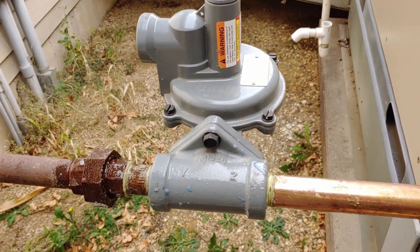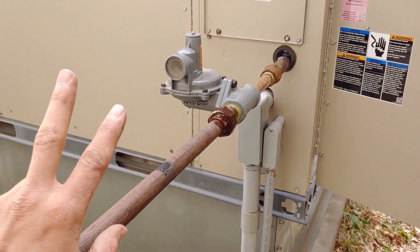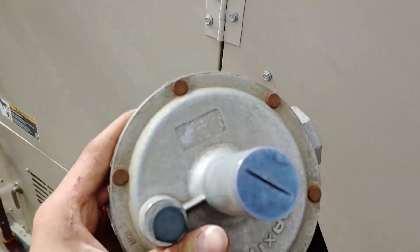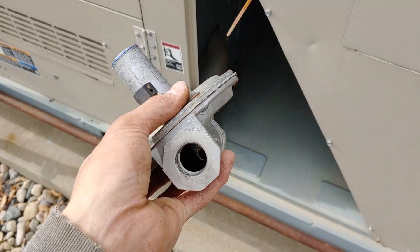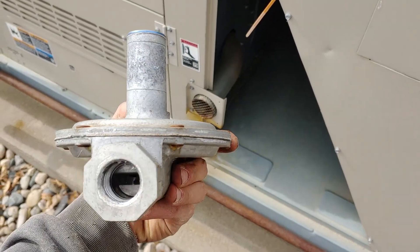Apparently stuff lasts a certain amount of time, and both of these regulators had reached their end at about the same time. It's that same Maxitrol lever-acting regulator — they get hung up, and then the gas valve can't turn on because the pressure gets too high.